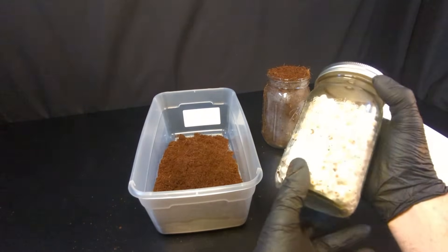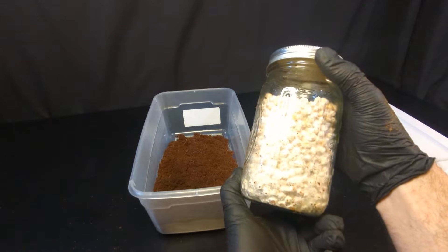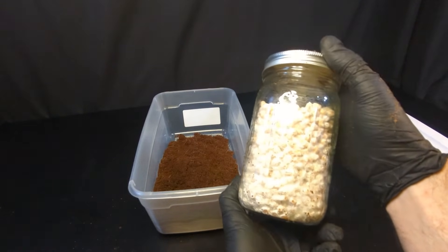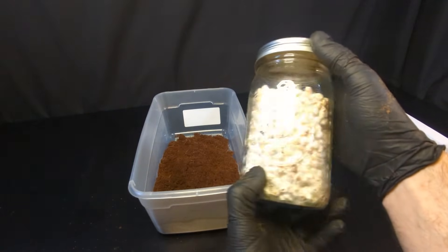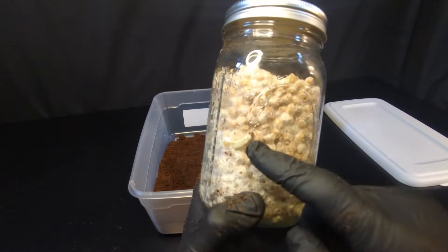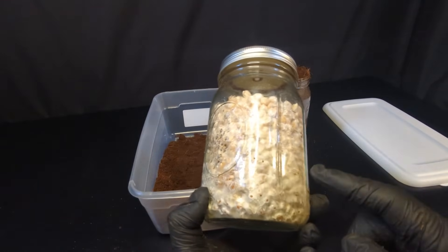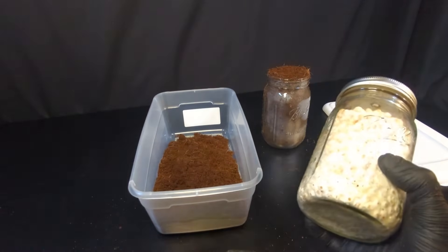Next we're going to be taking our grain spawn, which was created using a Capri Sun liquid culture. Be sure to check out those videos — I'll put a link in the description on how to make a liquid culture with the Capri Sun. It colonized really rapidly, four to five weeks later she is ready to go. There's actually a mushroom pinning in there — I've never had that happen before, but this is an aggressive medicinal mushroom variety. It grows very rapidly, so I'm excited to do this.